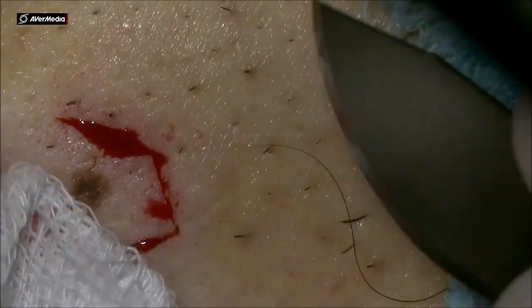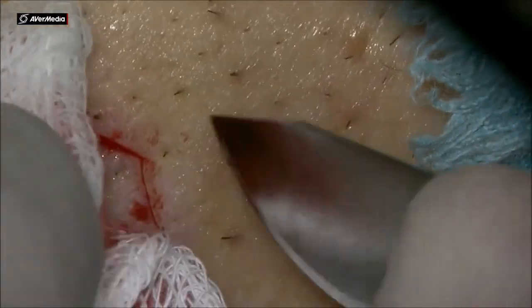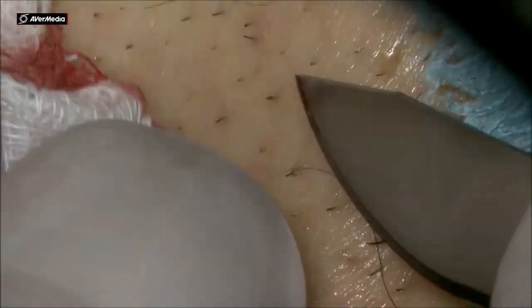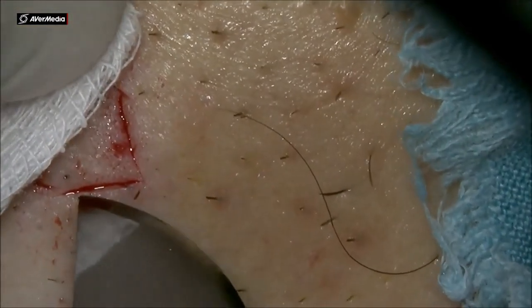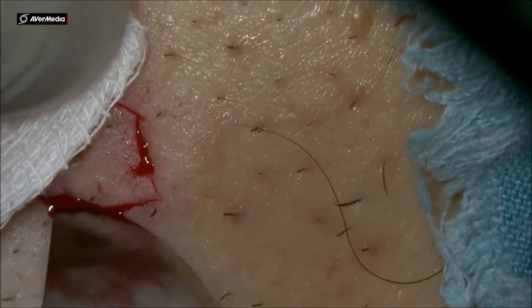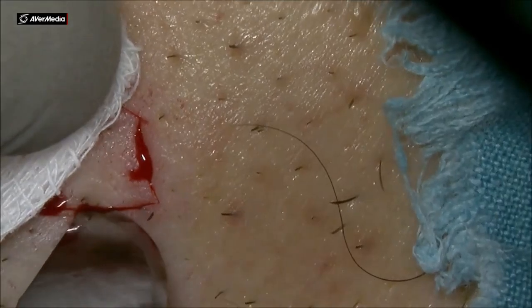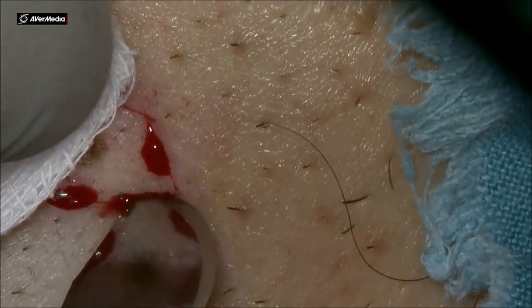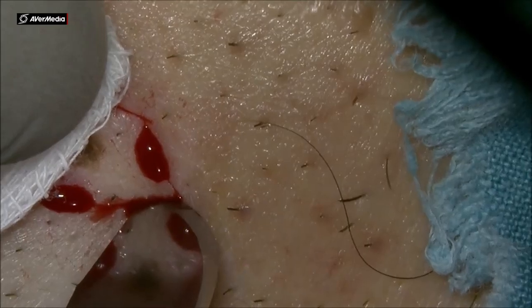And then it's very important to dissect deep into the tissue, the skin underneath that nev also. Not just on the surface. I do it that way. So I make the markings deep with the blade.